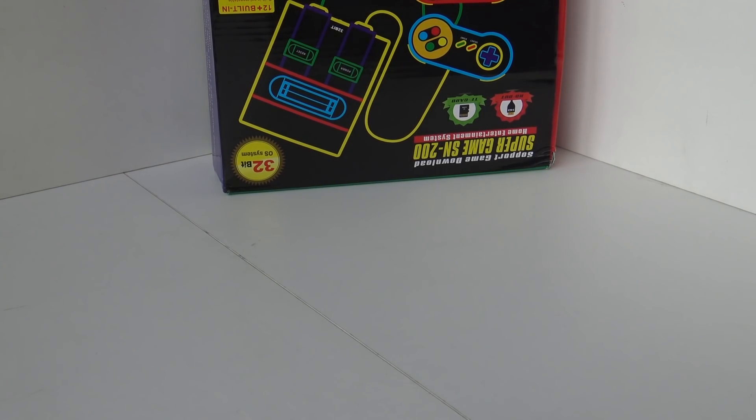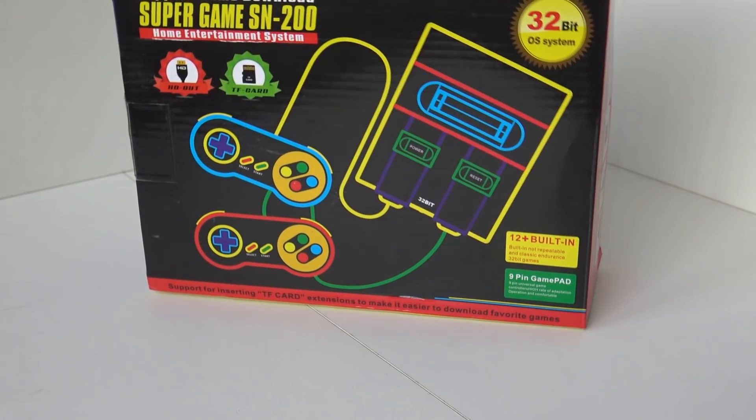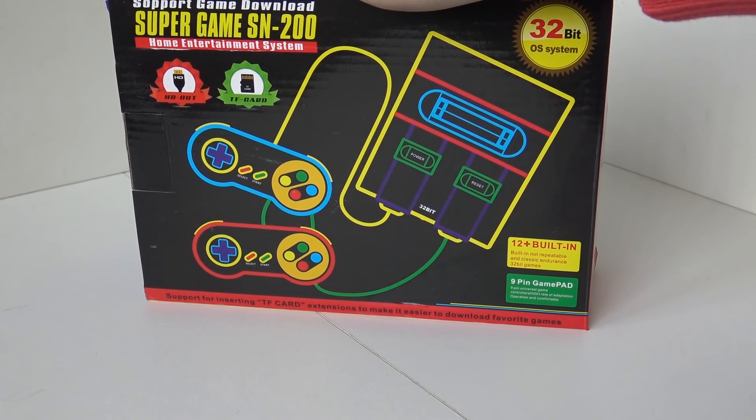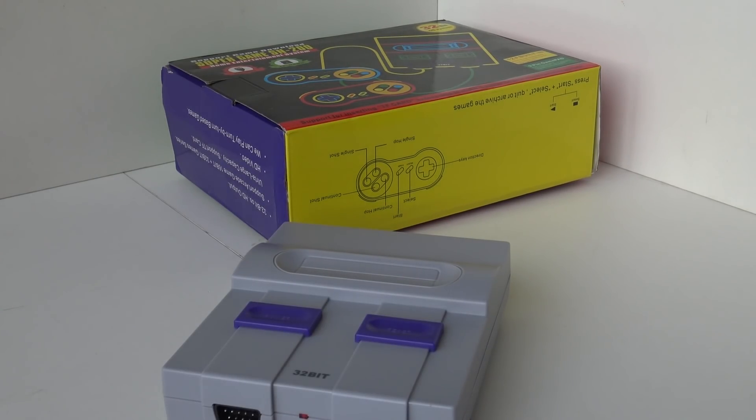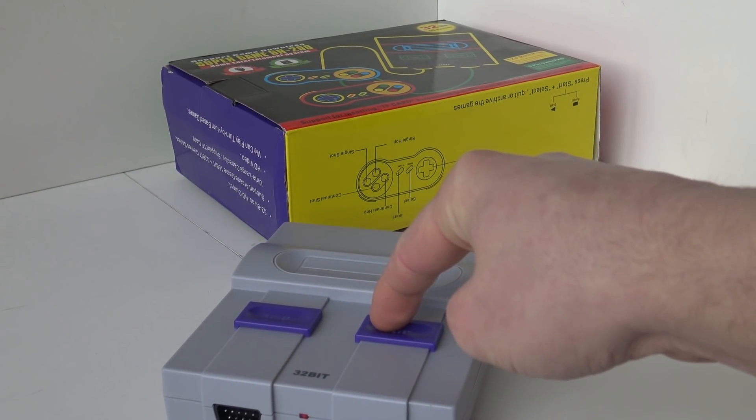Welcome to the Wicked Gamer and Collector! Welcome back to a new video! In today's video we're going to talk about the Super Game SN200. And the reason why? Because we're going to rip it apart and check out what's inside this little machine.